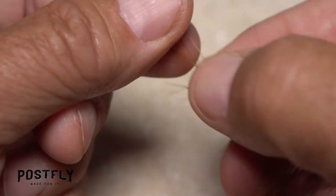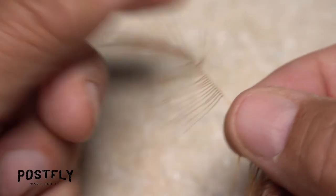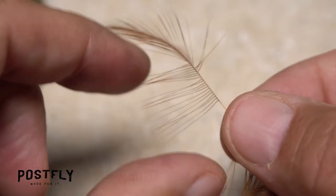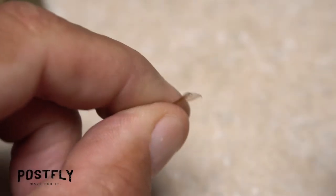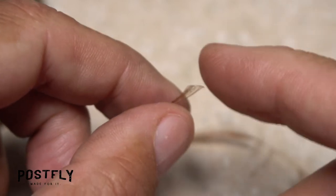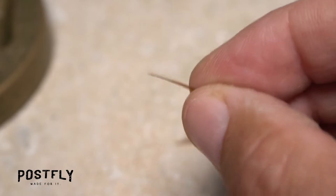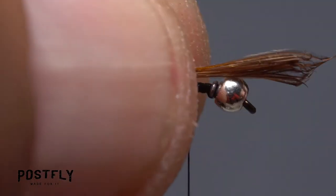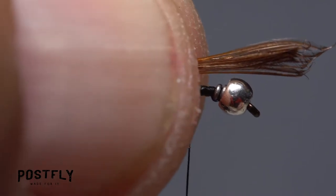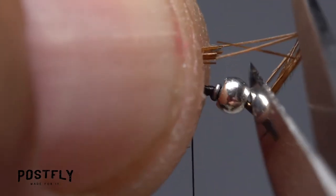Get hold of one of the brown saddle hackle feathers and coax a dozen or so of the fibers down so they're perpendicular to the stem. Pinch the tips of the fibers in the fingers of your left hand and strip away the stem with your right. Aligning the butt ends will help to align the tips. Measure to form a tail or trailing shuck that's about a hook in length, then trim the butt ends of the fibers off even with the wire wraps.